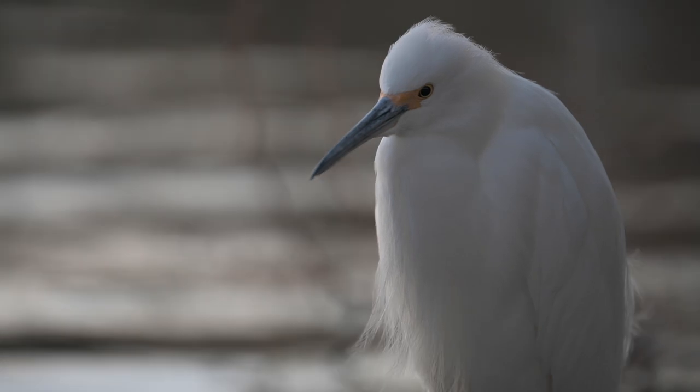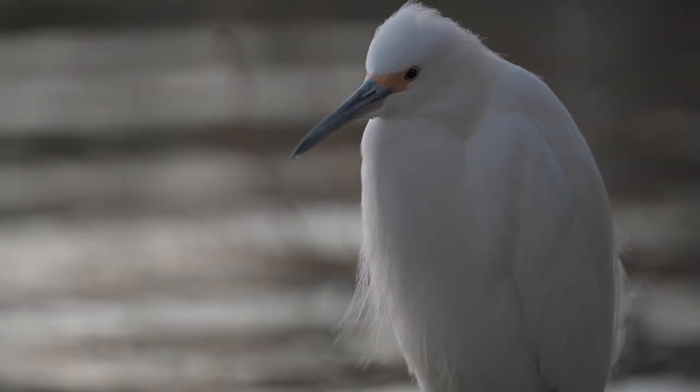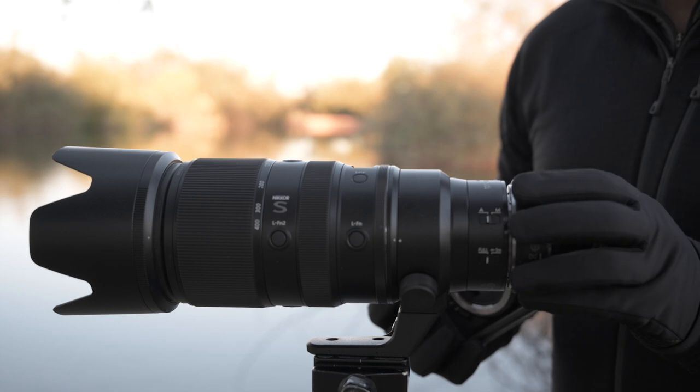When it comes to getting the animal to fill the frame, there's a hierarchy — the best way to do this. Step one is to get as close as you can without disturbing the animal. Number two, buy the longest lens you can afford. Number three, add a teleconverter.